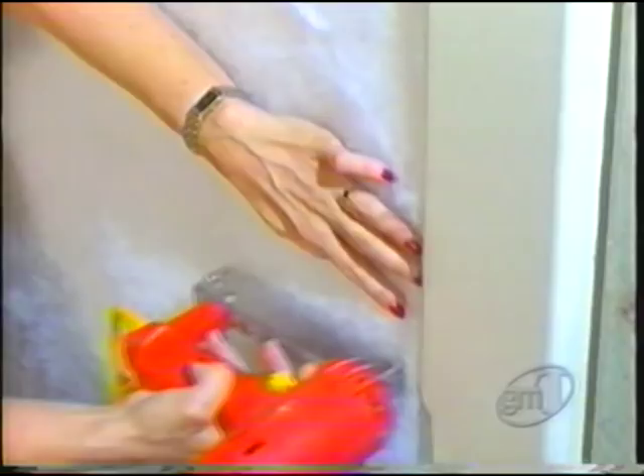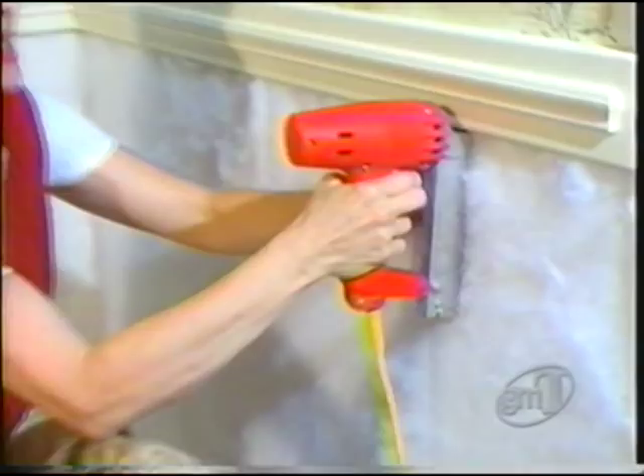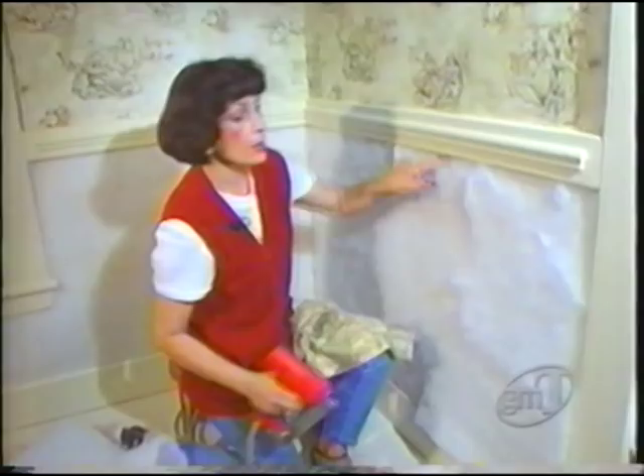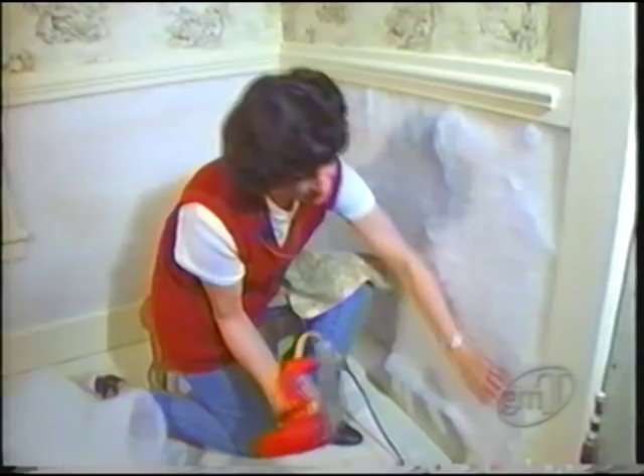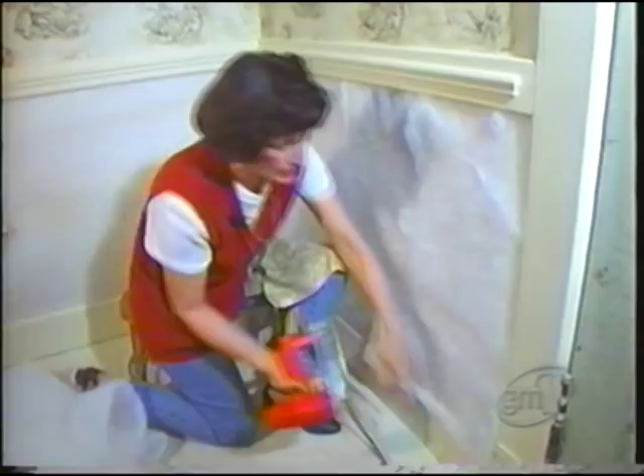Your scissors come in handy for all these raw edges. Sometimes you can't get to the baseboard very easily, so you have to turn your staple gun upside down to try to get it as tight as you can. You notice that I'm rubbing this occasionally, trying to get it smoothed down, getting it as tight as I can without stretching the batting too much.